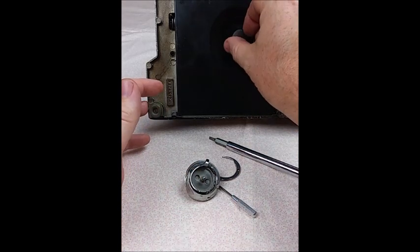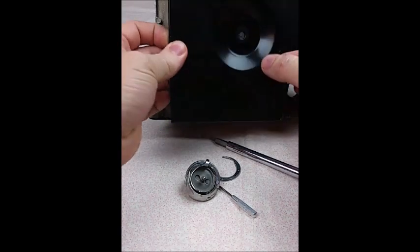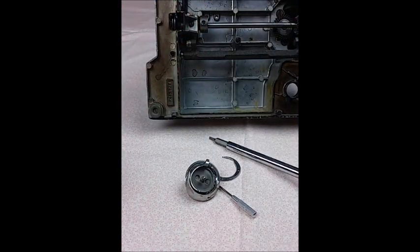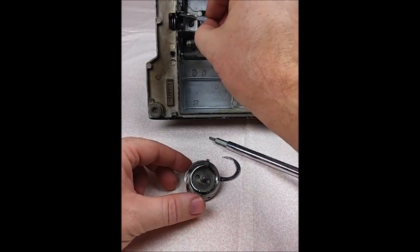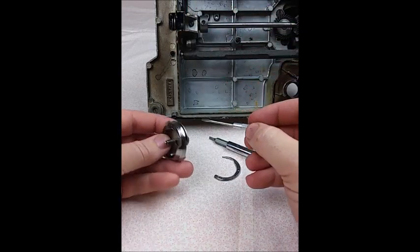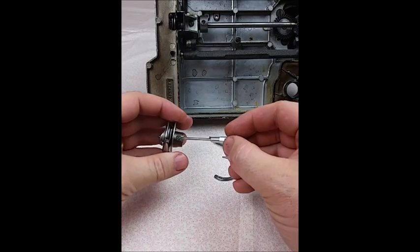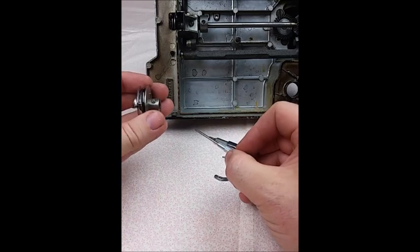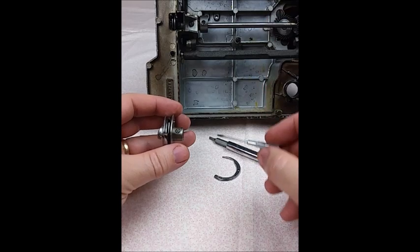The first thing that must happen is you need to remove the drip pan off the bottom of the machine and set it aside. Then you can see this rectangular hole here — inside there are two screws, right here and right here, which is what holds the hook assembly onto the main shaft that drives through the machine.